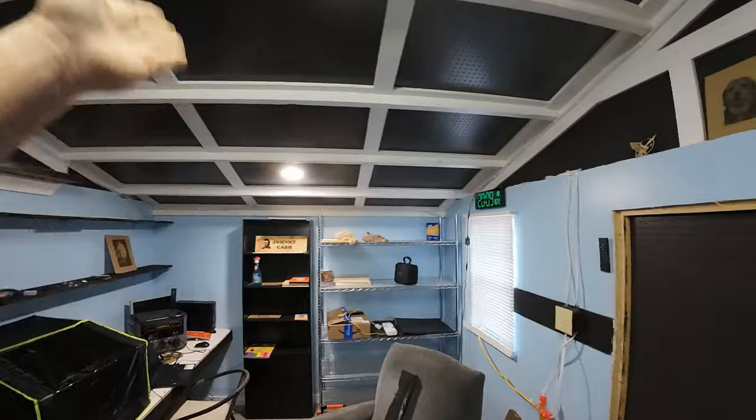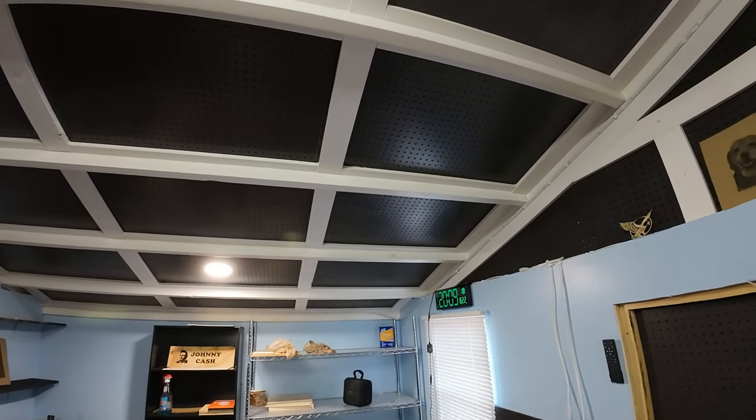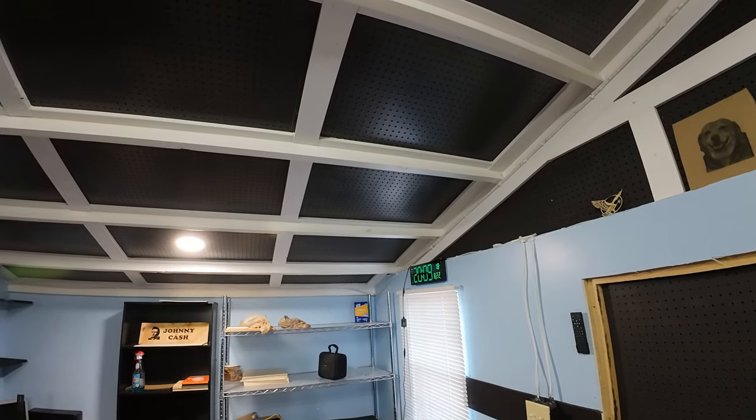I don't want to be too repetitive and it's going to add time to the job, but I want it done right. I want the final product to look nice. I believe those are 16-inch on center in there - these are 24 on center. Let's get that foam insulation down.